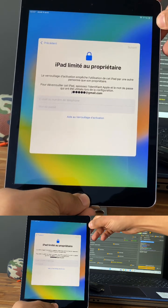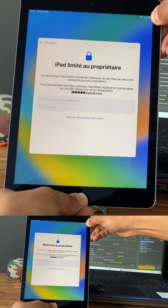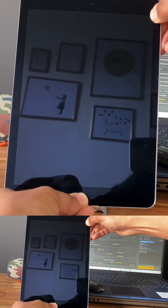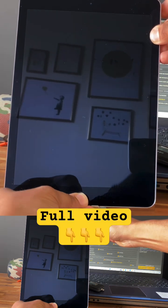Now we need to go into default mode. Push and keep the power button and the home button for three seconds, and next keep holding.